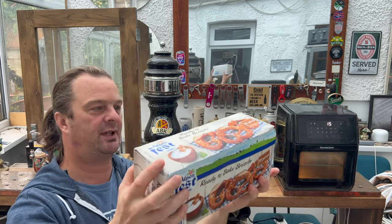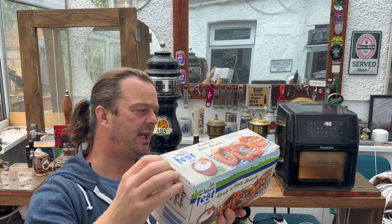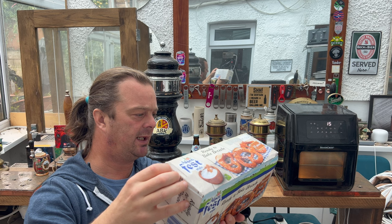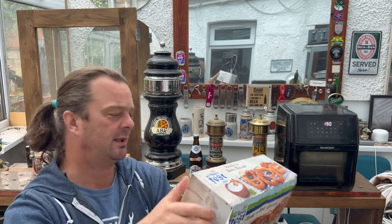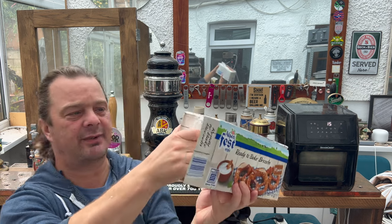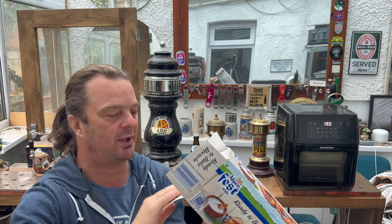How long? I haven't even had a look. I'll be very quick with this. So the instructions say oven cooked for 10 minutes at 220 degrees, or gas mark 7. But we're going to be air frying them. We are going to try these in the air fryer. Why not?